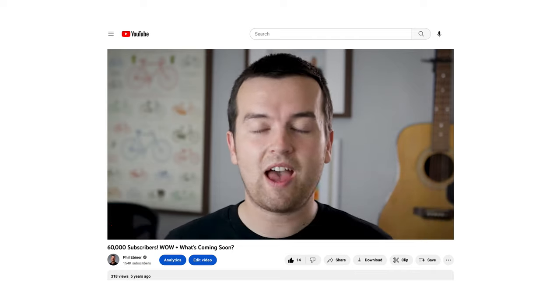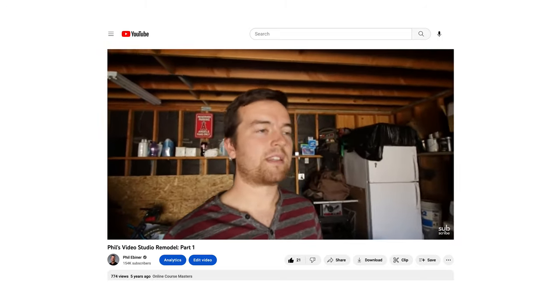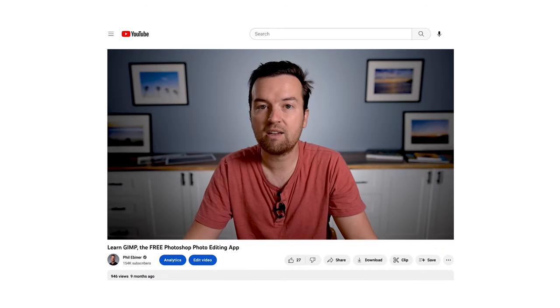If you've followed me for the past few years, you know I've gone from bedroom office to in-apartment office to garage studio, where I had a ton of freedom and flexibility to design it how I wanted. Moving here gave me a fun new experiment in trying to design the office of my dreams.